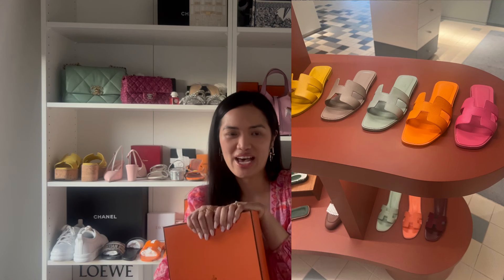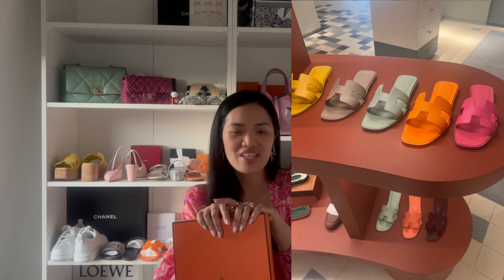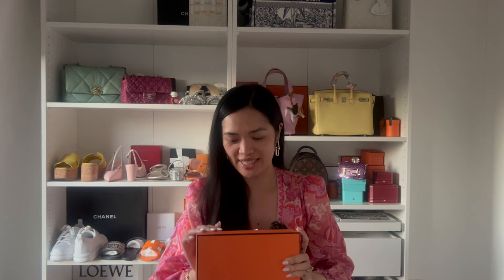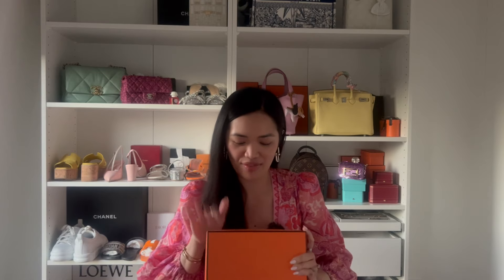I messaged my SA and said, 'Hey, do you happen to have this particular color in stock?' She said it wasn't in store, but she'd hunt it down for me. That's one of the best things about building a relationship with your SA — they can actually order pieces in your size.